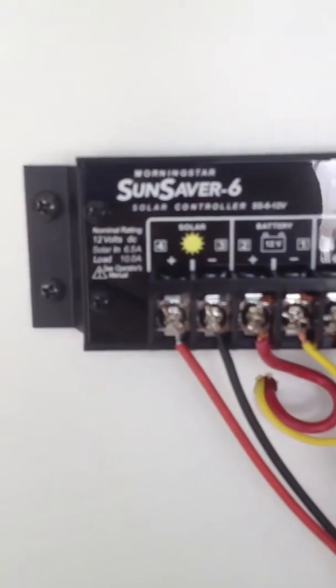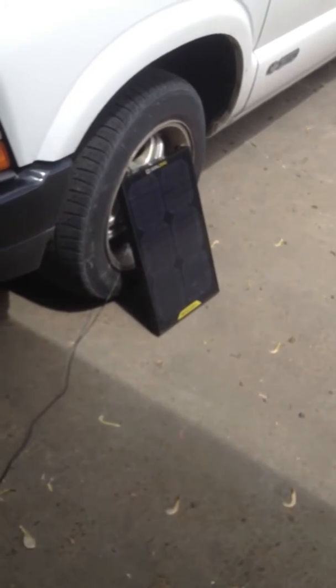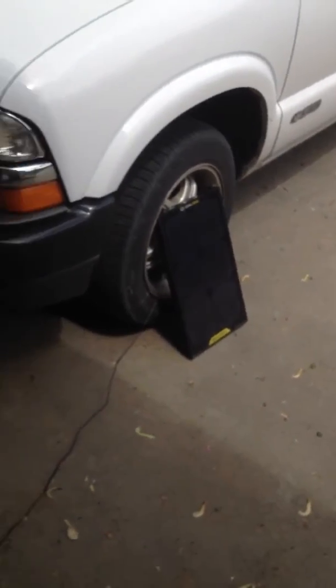So, solar panel — you can see that it's hooked up plus and negative. My solar panel is right there. It's a Goal Zero Boulder and that puts off 15 watts, so right around one-point-something amps. So it charges the battery kind of slow, but it still works.